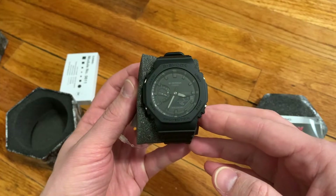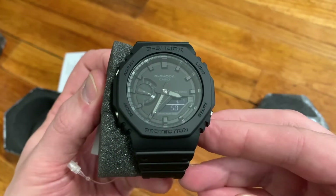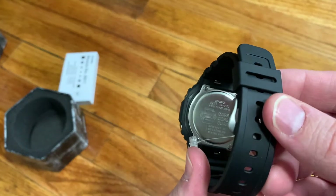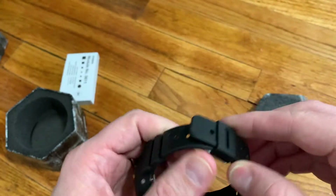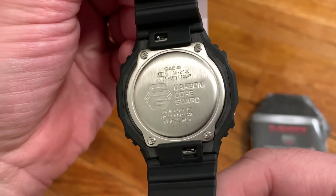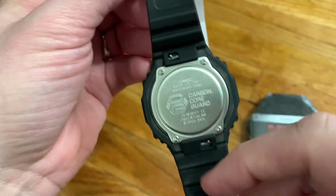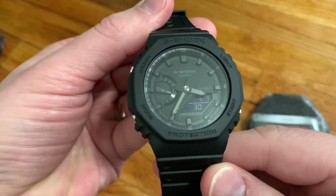As I pull this out, my first impression is that the watch has a really cool look to it — this is exactly why I picked it up. The face is really clean. I love the blackout look. You can see it says carbon core guard, and it has a screw-on case back. Interestingly, the spring bars have little notches which make it easier to remove them and swap straps.